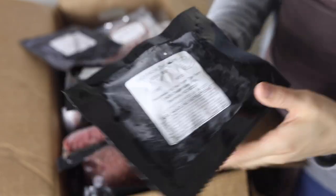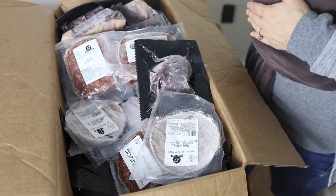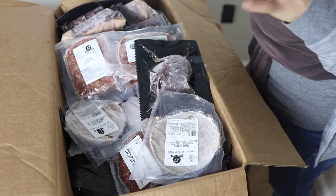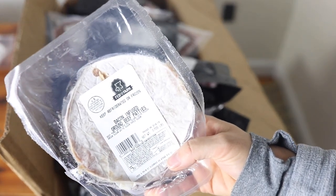I love stew beef. Usually I'll take a couple of packages out at one time and thaw them so I can make enough stew for my family. These are usually packaged in about one-pound packages. I put some beef bone broth in a large stock pot, add onions, potatoes, carrots, garlic, garlic powder, salt, pepper, and any herbs, then just let it simmer all day.